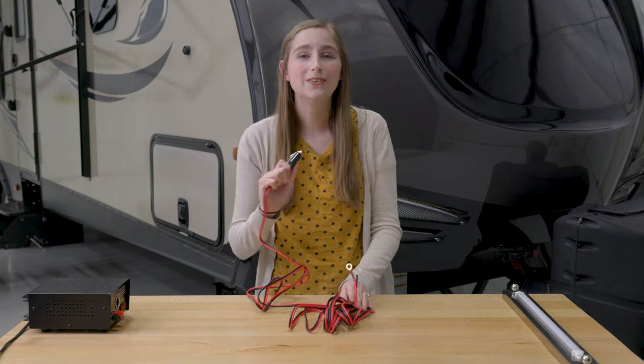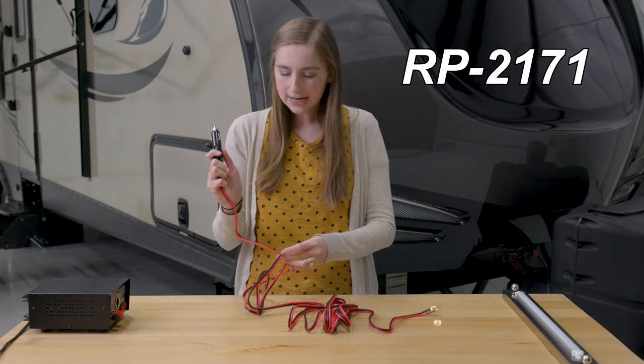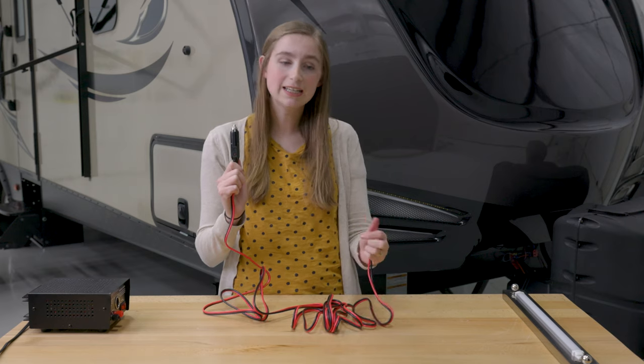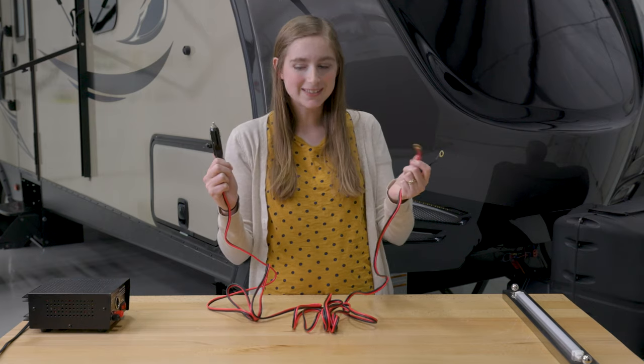This adapter's product code is RP-2171, and it works by connecting this into your vehicle's cigarette lighter port, and then you connect your 12-volt device and it powers it.